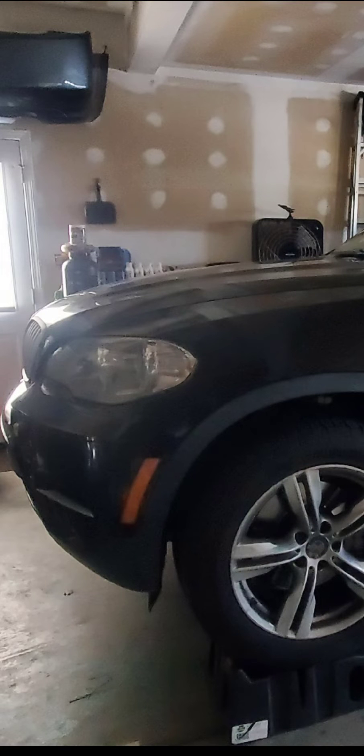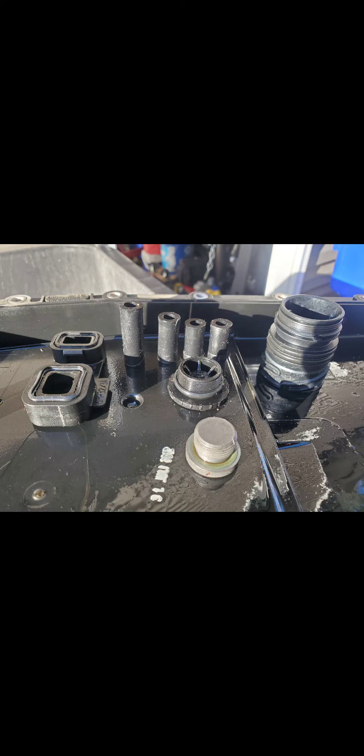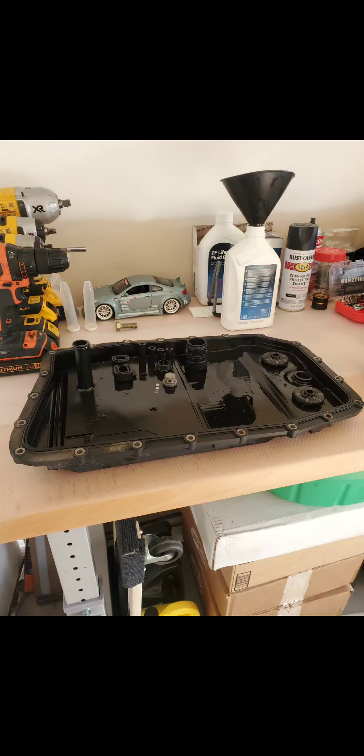Hey guys, if you're searching how to service the transmission on your E70 BMW X5, I will provide a link in the description of this video so that you can go and watch it. It's a very detailed guide and I think it will be unnecessary for me to make my own guide given the fact that this one's so good already.